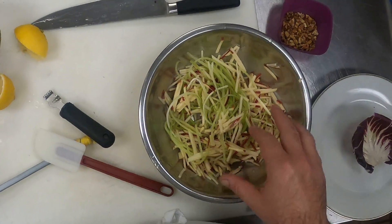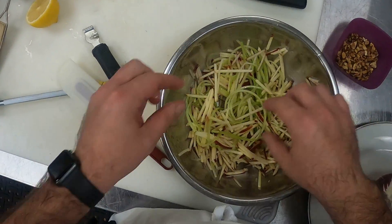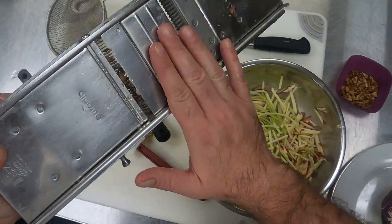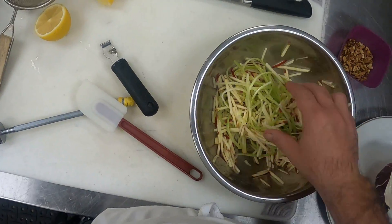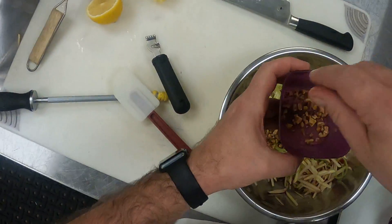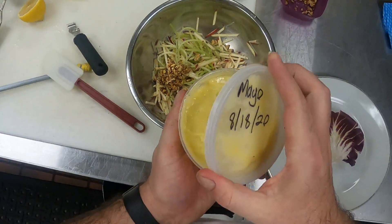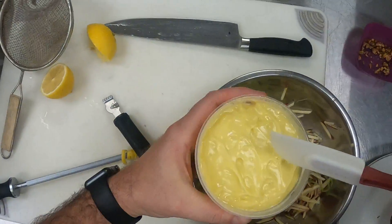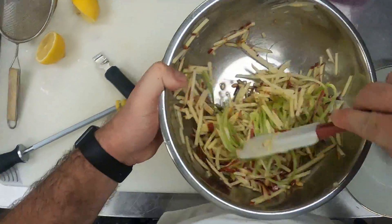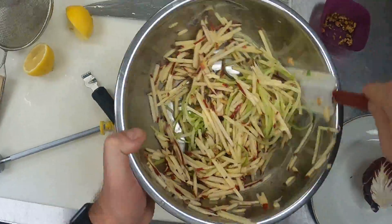Getting ready to plate up the Waldorf salad — this is a very old-school recipe, but you can feel free to mix it up a little bit. I have my julienne apple tossed in lemon juice. I left the celery on the julienne setting on the mandolin, so it came out in these nice long ribbons, which was really cute. I'm saving some of the walnuts for a garnish. I'm playing around with how to plate this in an interesting way. I've got radicchio, just trying to do something kind of classic that harkens back to the roots of this dish.